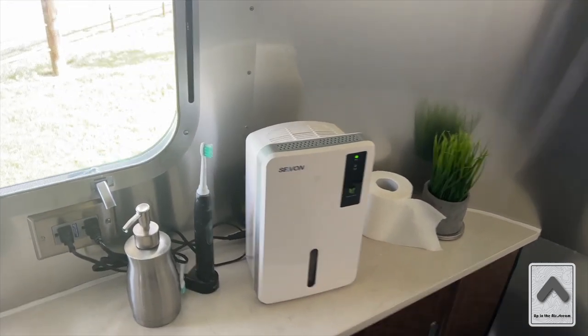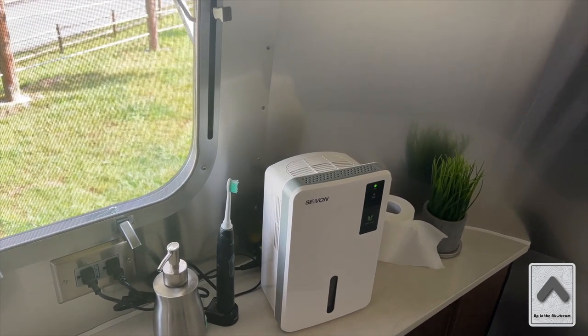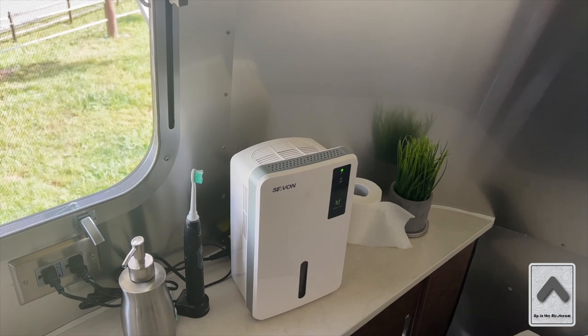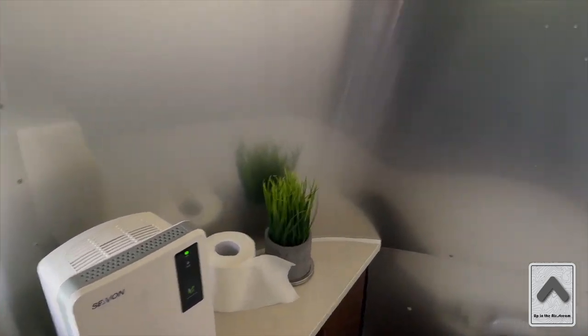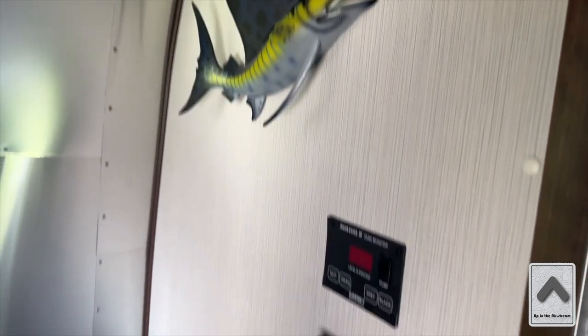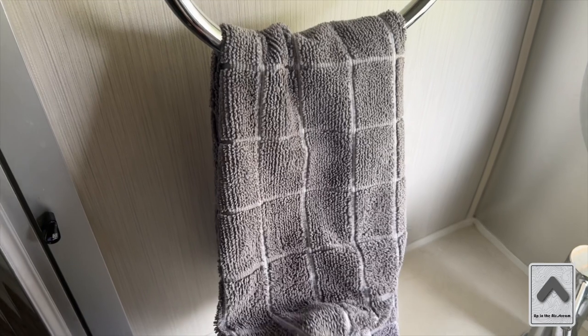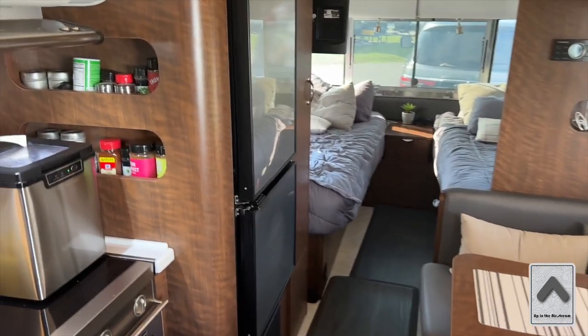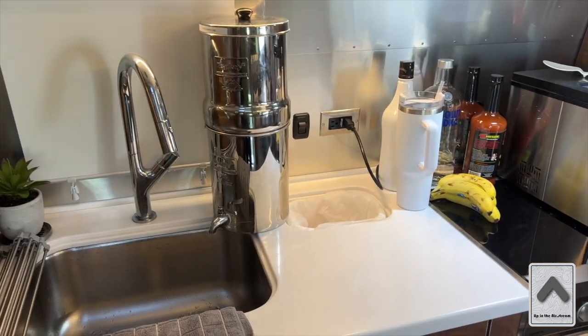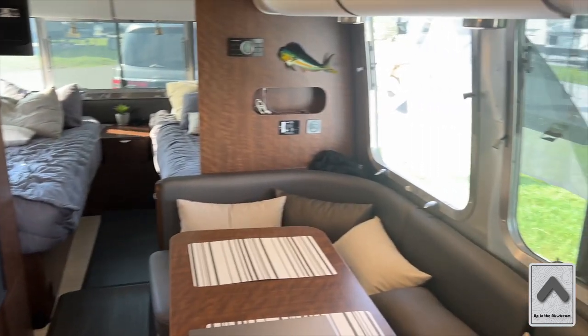We do keep a dehumidifier running all the time, even though the windows are open. At night or when things are buttoned up, it will pull the moisture out of the air and keep things from getting stale. There's a nice big sailfish decoration there too. We also use microfiber towels throughout the trailer — I recommend getting a whole set of them and really investing in some good towels, because that is key on the road and will keep you from running through paper towels so quickly.